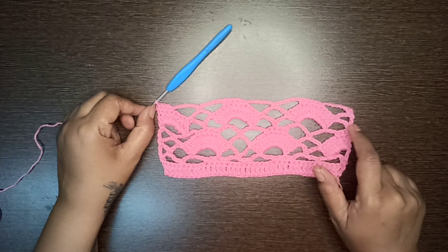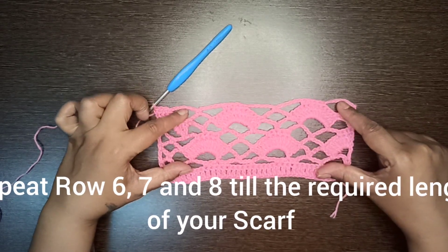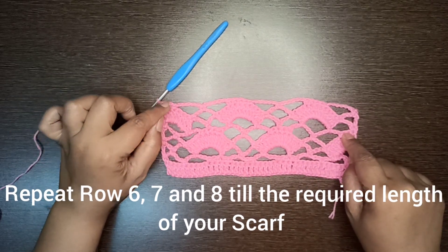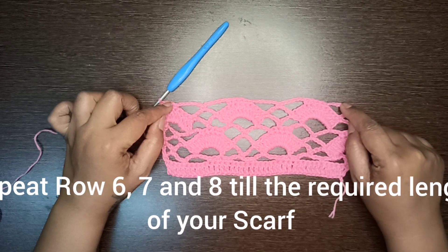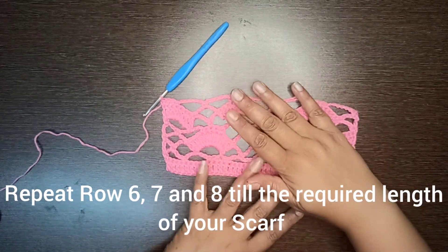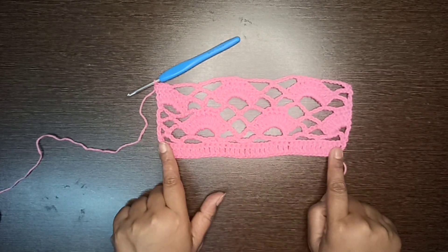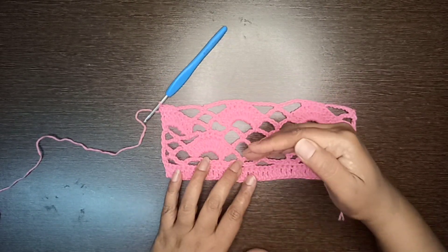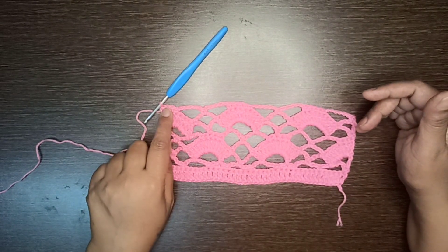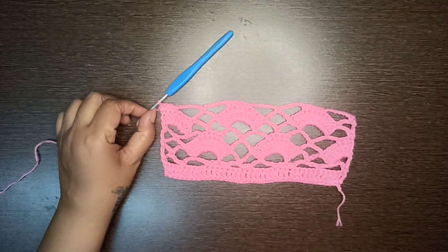After row number eight you will continue repeating rows six, seven, and eight until you reach the desired length of your scarf. Once you have finished the length, I will show you how to give a double crochet stitch border to finish it off. I'll meet you again once you've completed repeating rows six, seven, and eight.